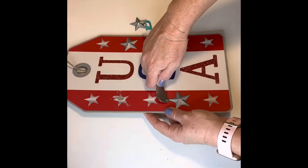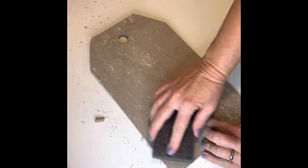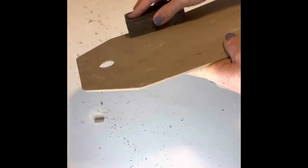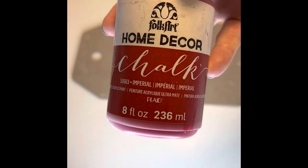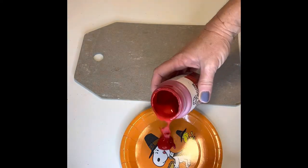This is totally optional — if you don't want to remove the paper, you can always paint over it. Once I did remove the paper, I used a sanding block and gave it a quick sanding. With the sanding dust removed, I then painted the board using Folk Art chalk paint in the color Imperial, and I set that aside to dry.